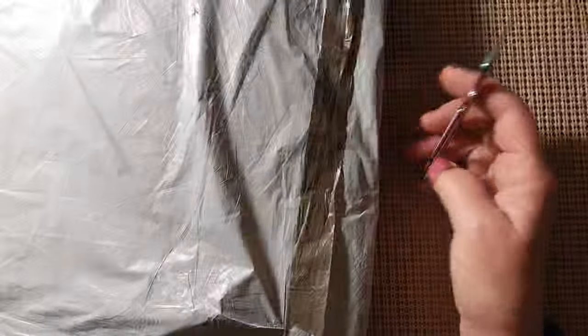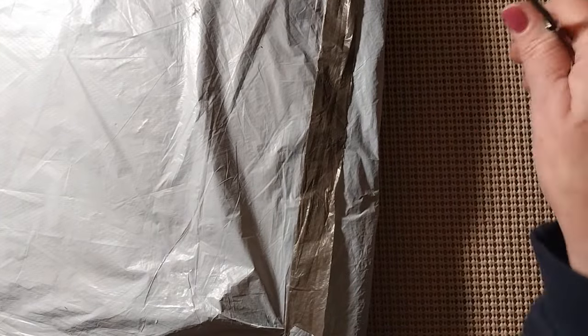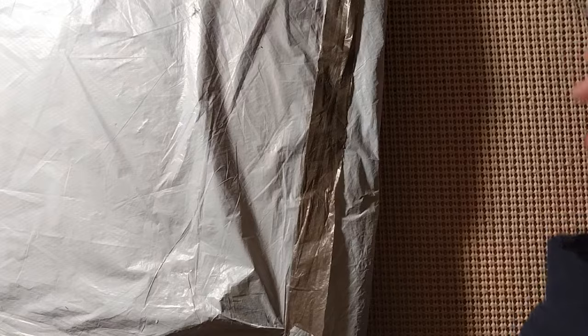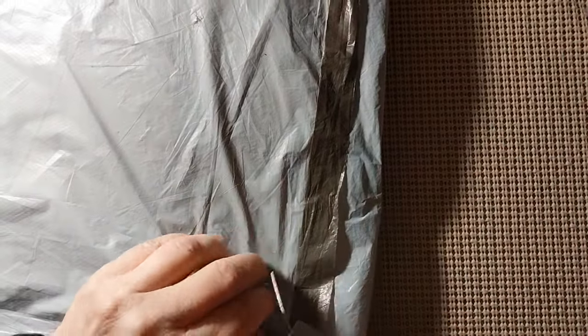Hello, everyone, and welcome back to my channel. This is Laura with Stitchin' with Laura. How's everybody doing? I hope everyone is having a great day. Today, as you can see, we have another I'm Bagging — that means we have another review. Let's find out what is in the bag.